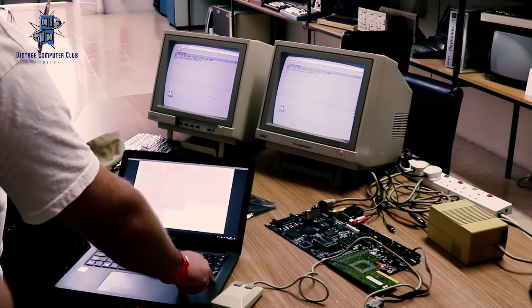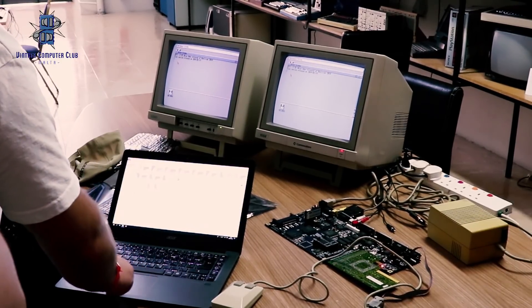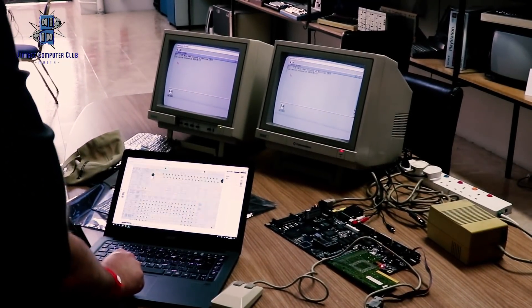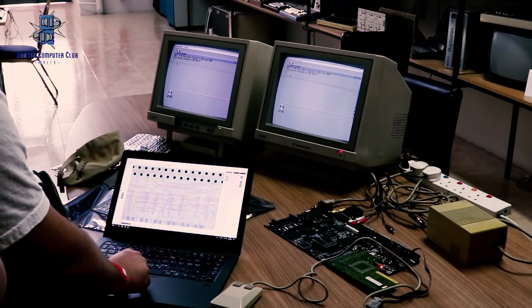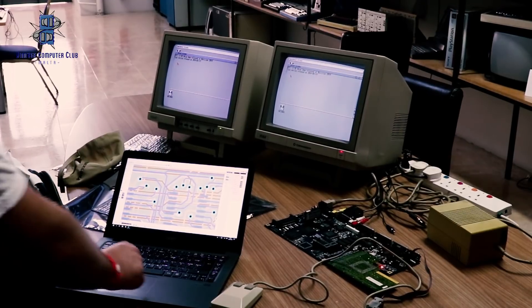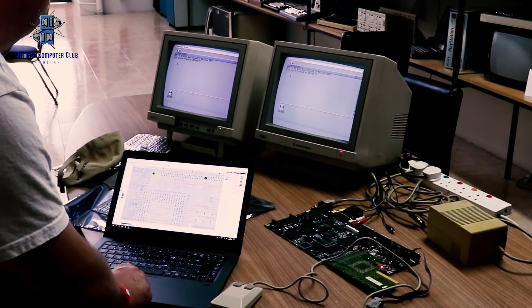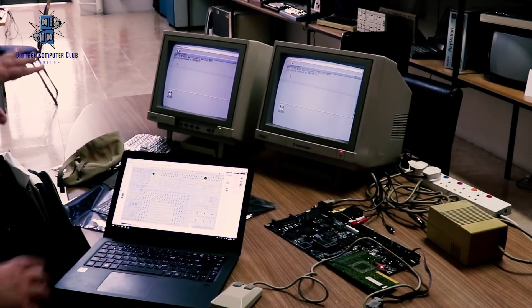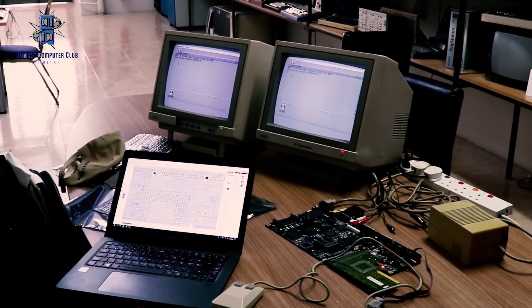Unfortunately there are also some components which are very limited and difficult to find. So before you commit yourself and buy a blank motherboard, I strongly suggest that you look first for the difficult parts, and then if you find all the parts, commit yourself to buy the board.